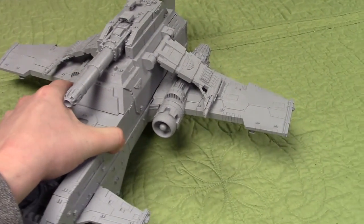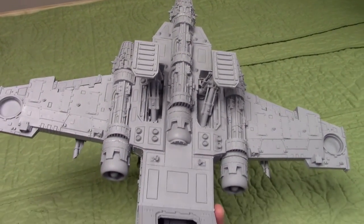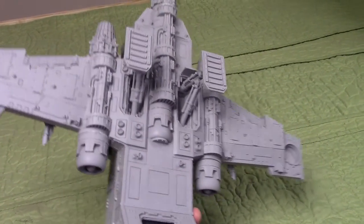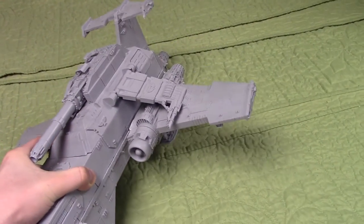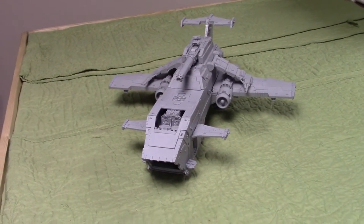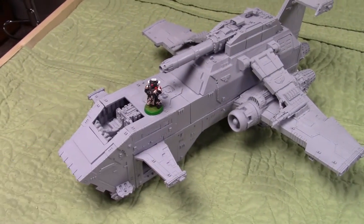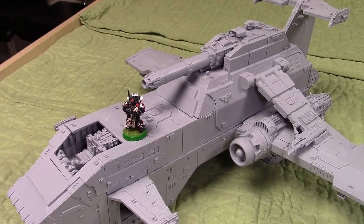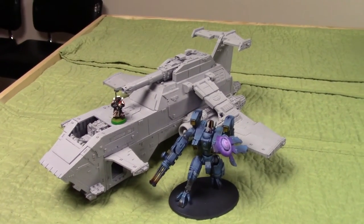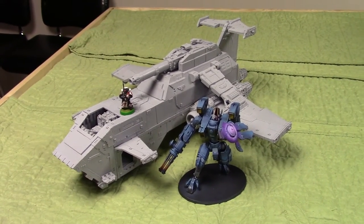Let me see if I can even wield this thing one-handed. Here's the bottom — it's quite heavy so I won't hold it for too long. I did put the landing gear up so you have the option to set it on the table instead of a flight stand. Here's a Space Marine in Power Armor for scale, and here's one of my Riptides. That is a big plane, guys. A very cool ship and a very cool project.